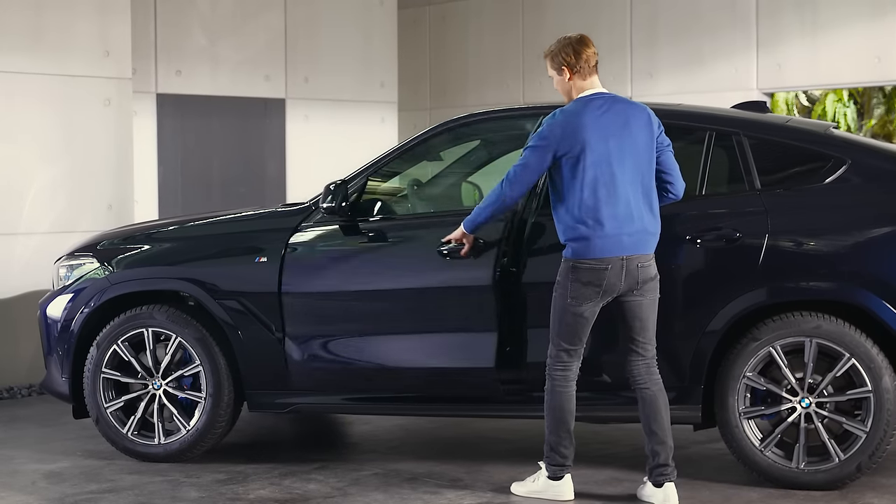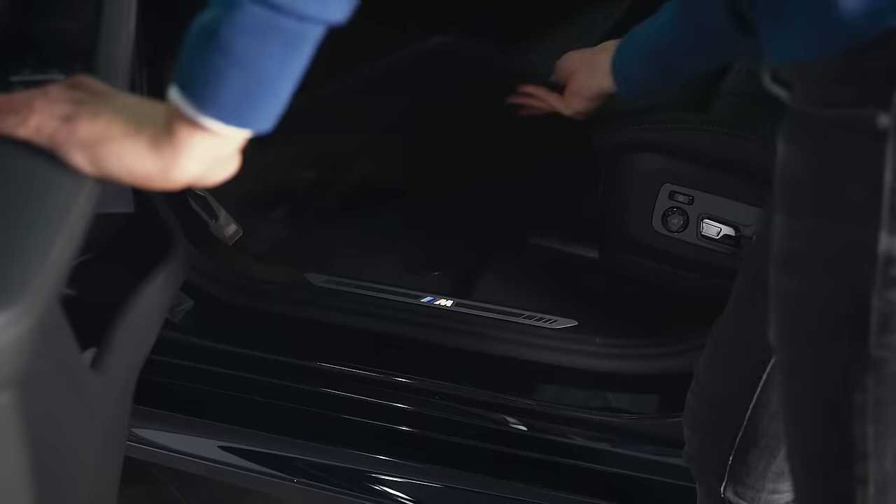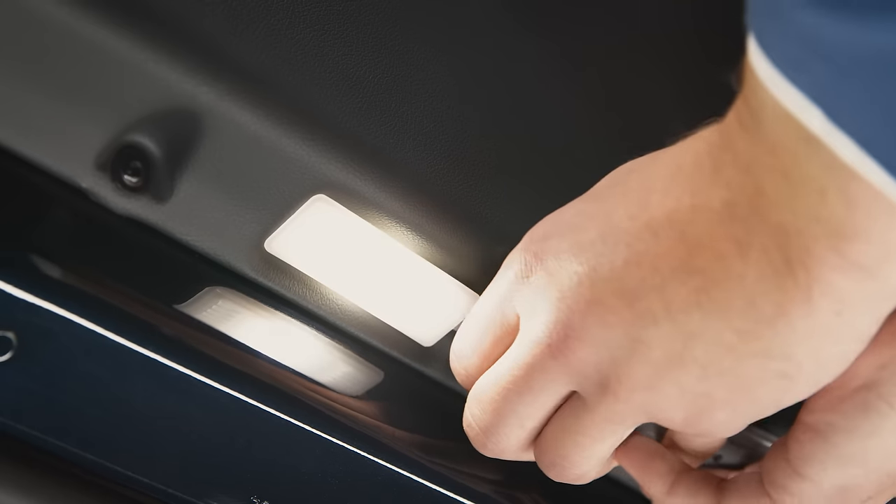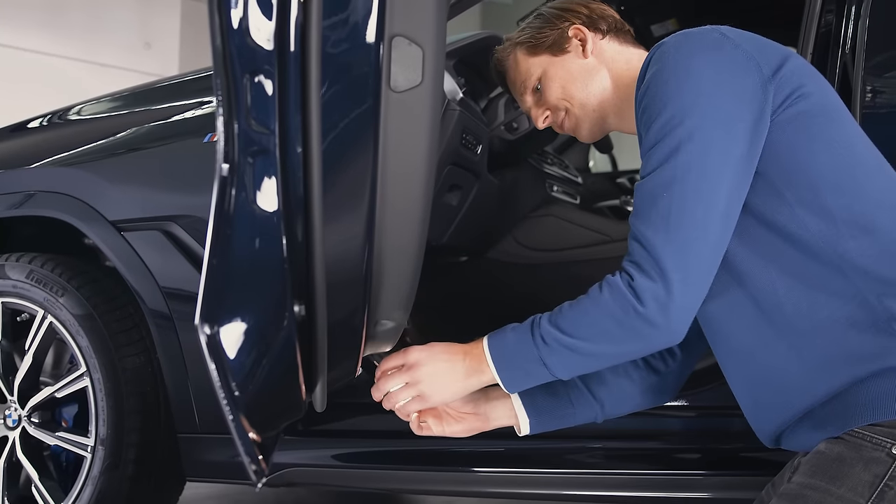To install the BMW LED door projectors, the original entry door lights need to be removed. Use a screwdriver to remove the light from the door and unplug it.